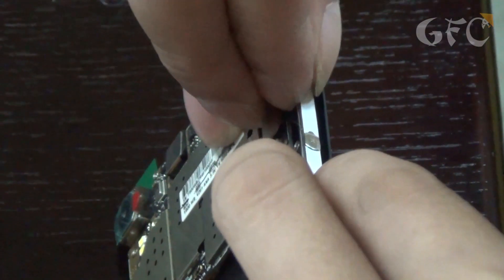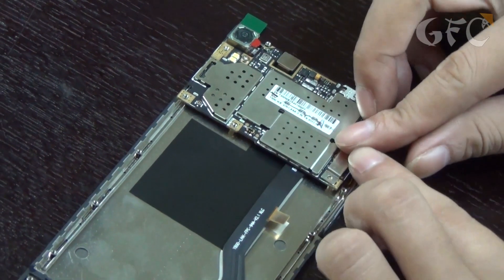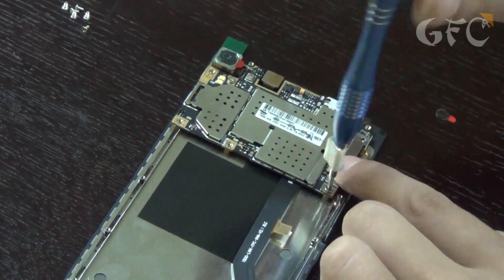Then he inserts buttons very neatly. All cables are fastened with a plate and two screws, so they won't get out after accidental drops and hits.